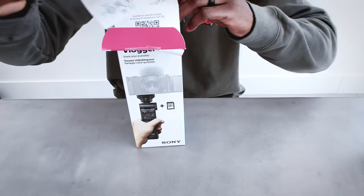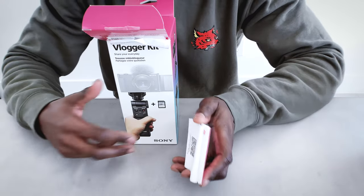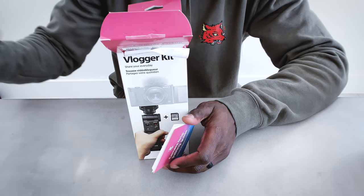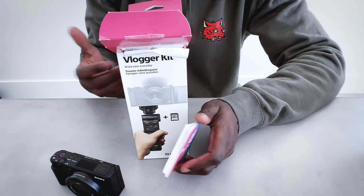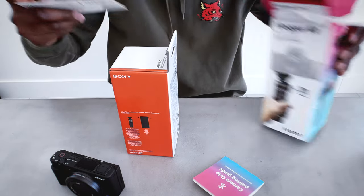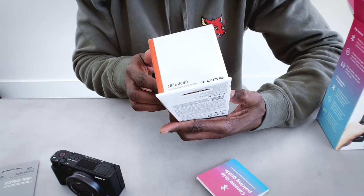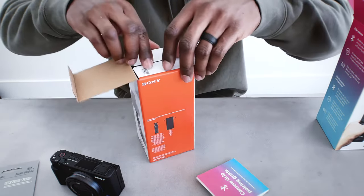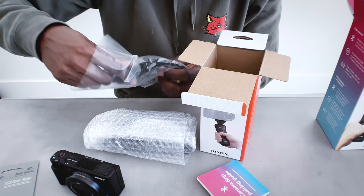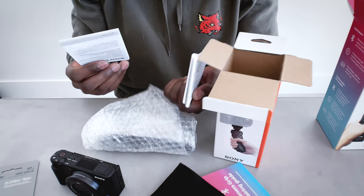So here we go, unboxing the vlogger kit. There's a pairing guide on top — it is Bluetooth, so you can pair this to the camera via Bluetooth. That way, even if it's not physically connected to the ZV1, you can still control it wirelessly, which is really nice. We also have our 64 GB memory card, which we're going to put inside the camera, and then we have the grip itself. There's also a Sony carrying bag for the grip.